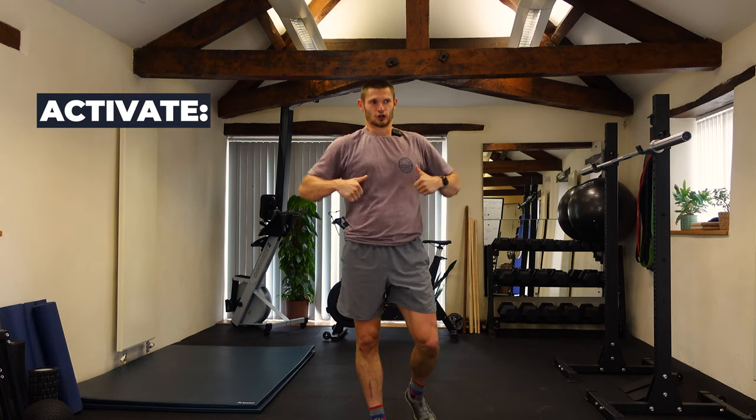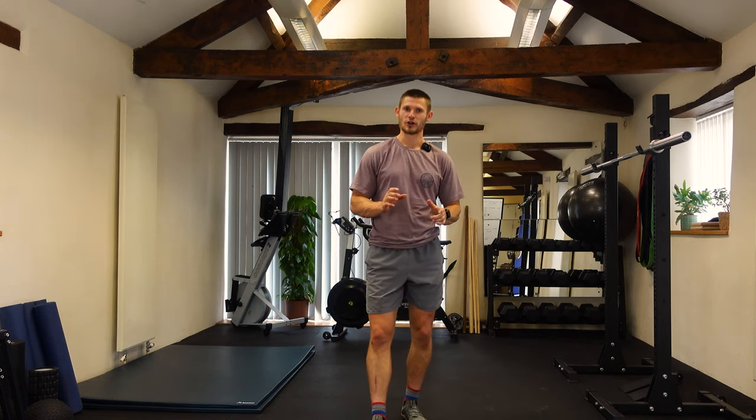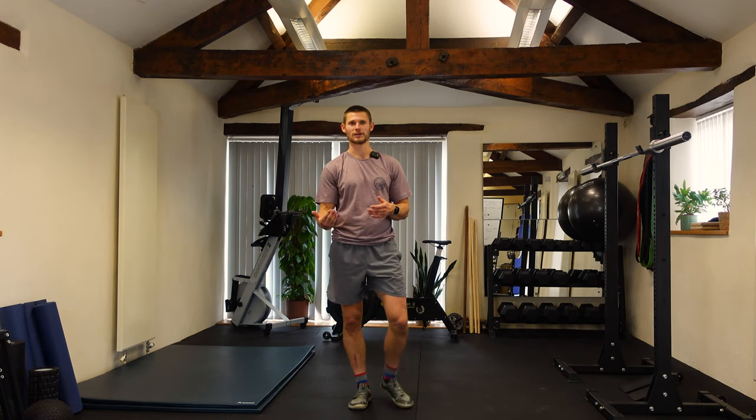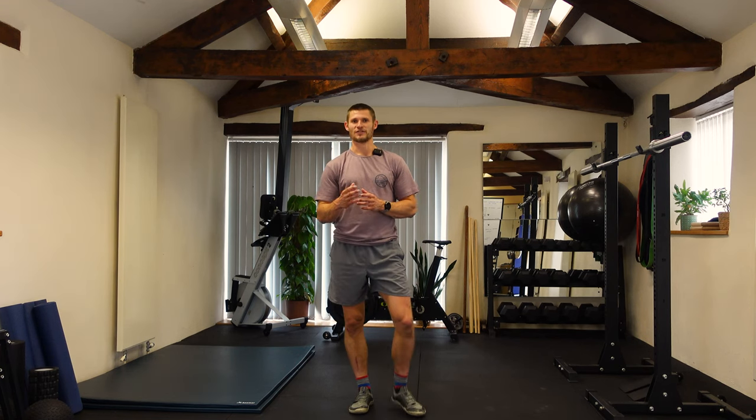That's your raise, mobilize, and activate sections done. The only part I didn't mention was the prime section — in this case that's warm-up sets. If we're doing box squat as the first exercise, the warm-up sets would be the prime section, and that takes you through all four aspects of the warm-up. Refer back to our older videos for how to design and individualize a warm-up. This was a good example of how I warm up my endurance athletes, who are predominantly runners. Hopefully you found that helpful — post any comments or questions and enjoy your training!